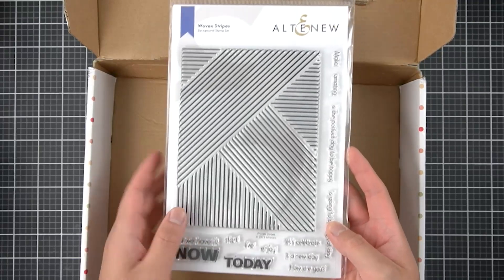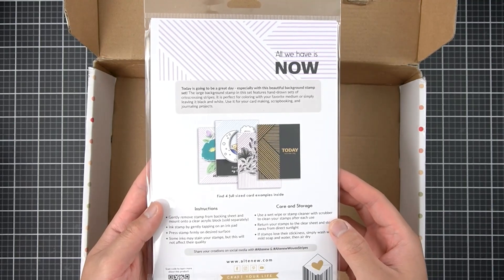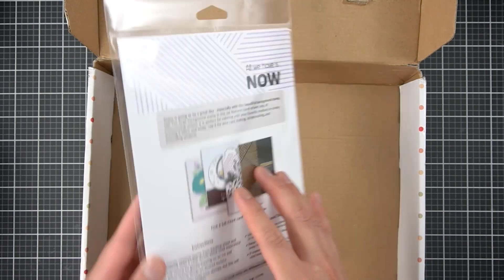Lastly, I've got this wonderful geometric background — this sort of reminds me of Geometric Landscapes, an older Altenew release and one of my favorites as well. I can see myself using this often.